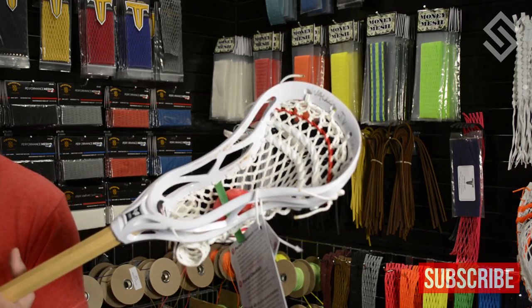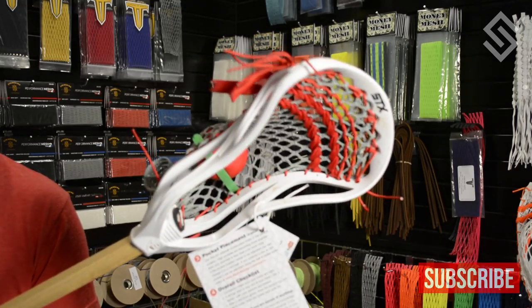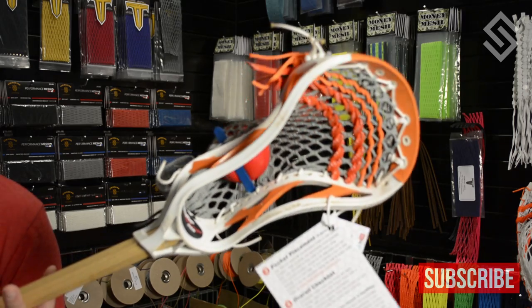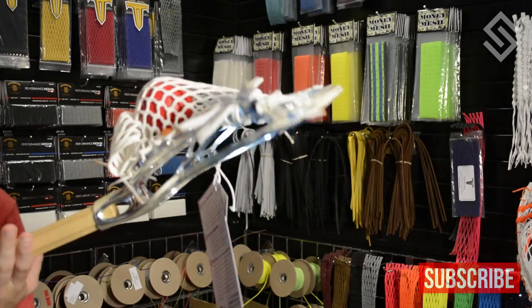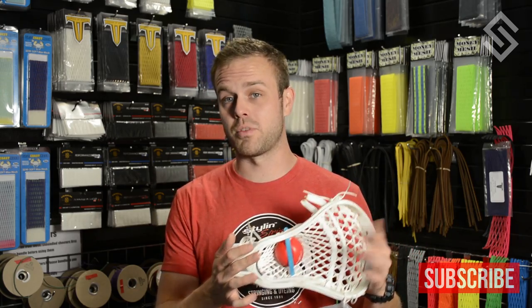We're going to do a rapid fire — this customer sent in five heads. David Fink from Georgia, this is for you. We have his Rebel NXT, a Superpower with a Kali Plus low pocket, another Kali going into a Clutch 2, an Evo X, and a Proton U — all strung by Bird. If you ever need to dump a whole bunch of sticks in, you can choose a speed pass to get the most important stick back faster. There was actually a sixth one from David Fink on a speed pass — these all went on the two-week turnaround, and you got the other one faster.